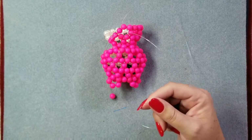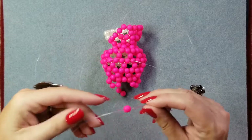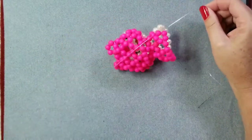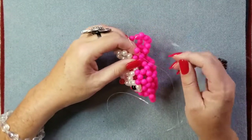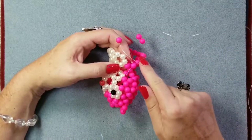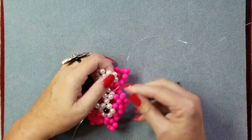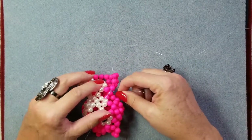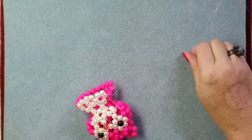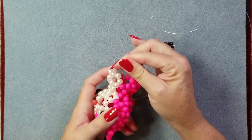If it twists, just untwist it. A lot of times if you just let it go and loosen the tension it'll pop back into place. We have to go through three. It's pointing downwards somewhat but it's still in line with the previous working row. That's one, two, and one more makes three. It says we should have gone through two main colors and one number two main color — which is what we did. Just pull them both. Okay.